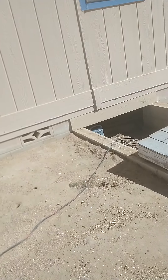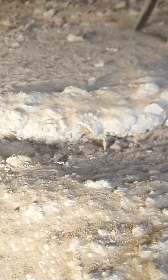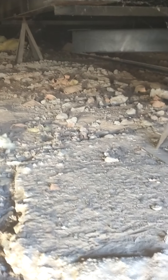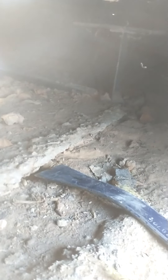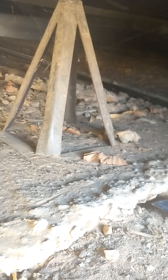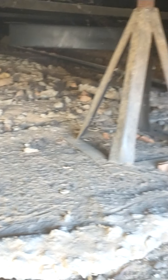Okay, I'm getting down on my crawlspace to see what's up. Where's the trailer tongue? How am I going to get this out of here? Let me think.